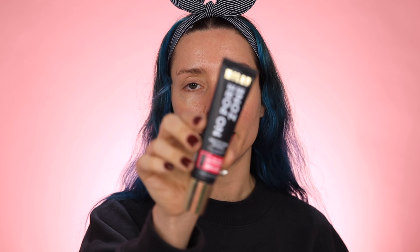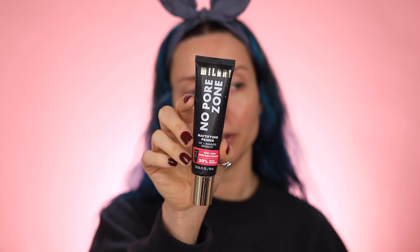To start out I'm going in with the Milani No Pore Zone primer. This is a mattifying primer — the consistency really reminds me of the Smashbox primer, like the photo finish or photo focus primer. Wow, that really mattified my face. Everything just feels so much smoother. I'm always on the hunt for a really good mattifying primer since I have really oily skin, and this one looks really good.